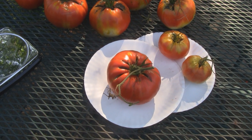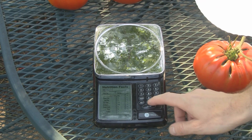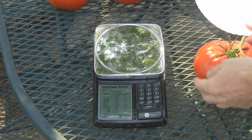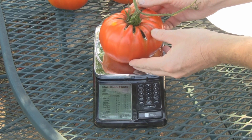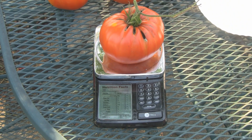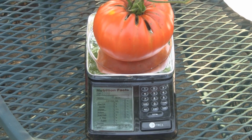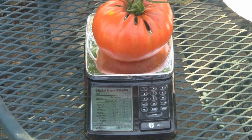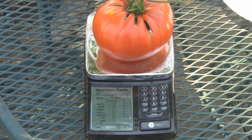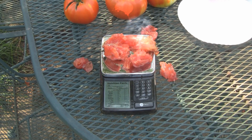This one right here seems to be the biggest, so let's find out how much it weighs. Okay, time for the weigh-in. I have my scale zeroed out, switched to ounces — put the tomato on. This one's a beauty, nice and red, no imperfections. It weighs one pound six point two six ounces. Not my record, but very close to it — one more ounce would have put it over.